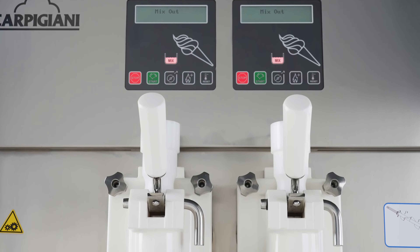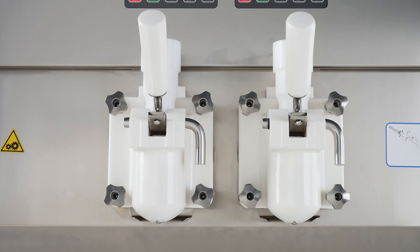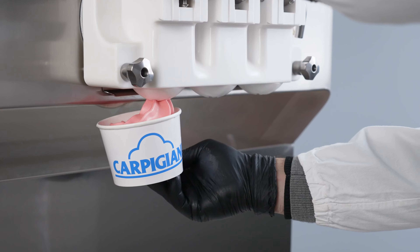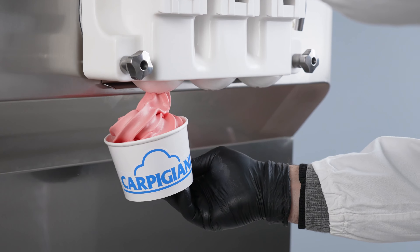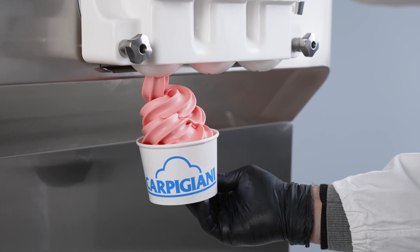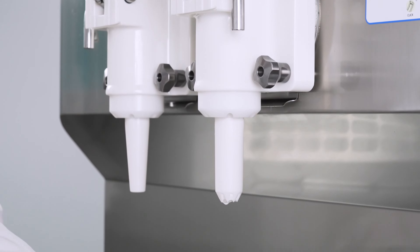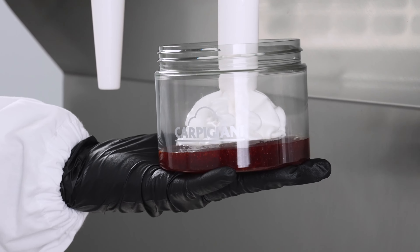Each side of the UF920SP has an independent refrigeration system and user interface. Each side runs completely independently, making it possible to simultaneously produce different consistencies — such as creamy dairy-based ice creams on one side and water-based fruit flavors on the other.